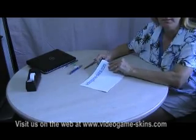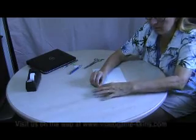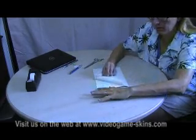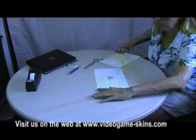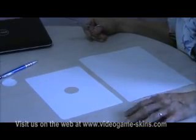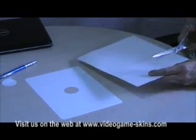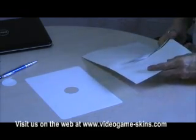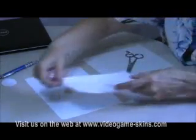Now you're ready to peel the backing from the skin. Turn it upside down, get a corner started, hold one corner with your finger, and very carefully remove the skin from the backing. Now the skin is laying face down on your table and your backing paper is removed. I'm going to cut some of the backing paper to stick back onto the skin — that's going to help me line it up onto the netbook so that I get a perfect fit.